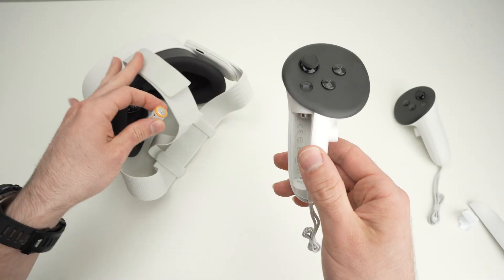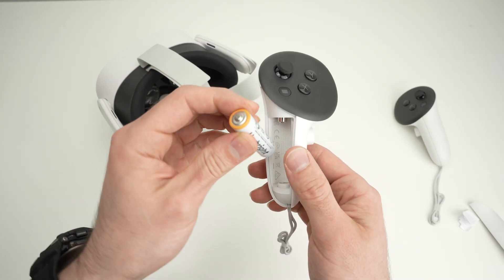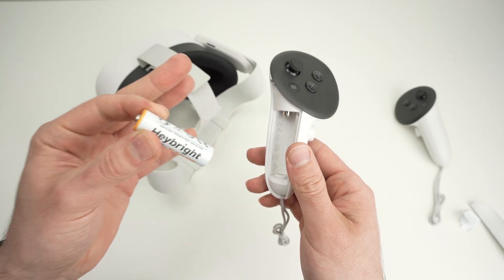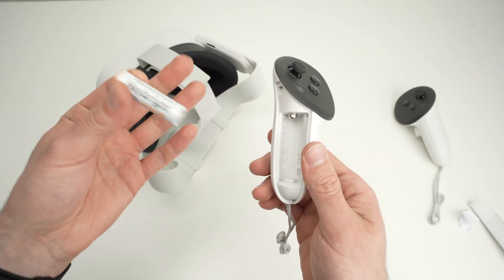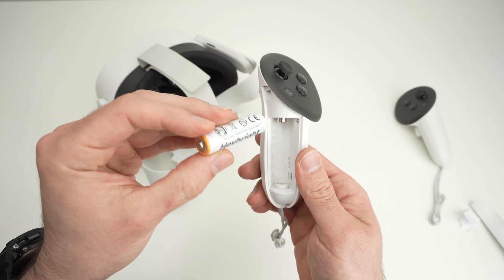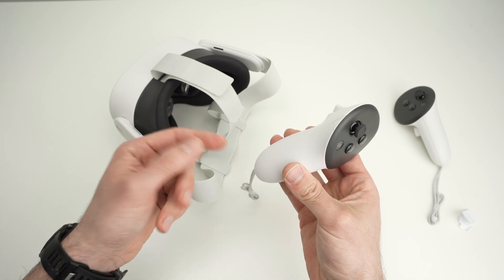I always suggest that if you plan to not use your headset for many weeks at a time, simply remove the batteries from the controllers. You'll save yourself a lot of trouble and maybe the surprise of finding out that your battery has leaked over time.